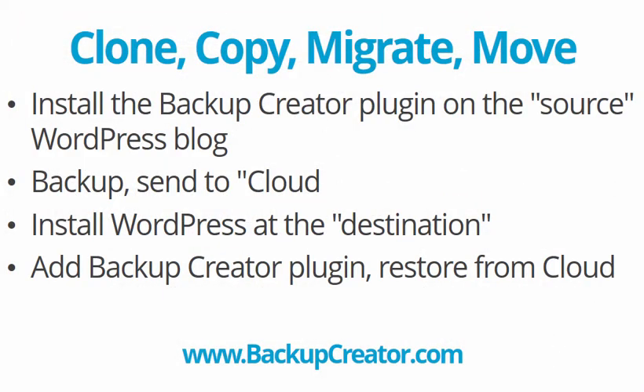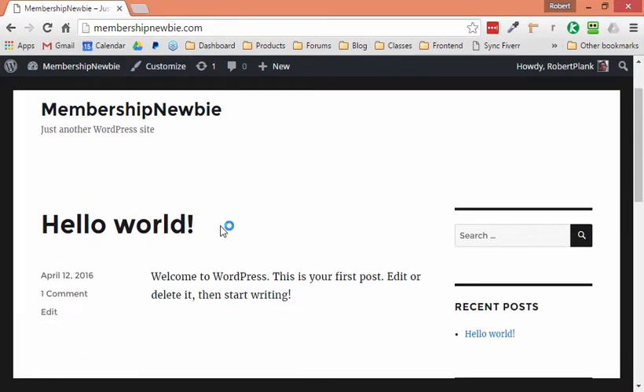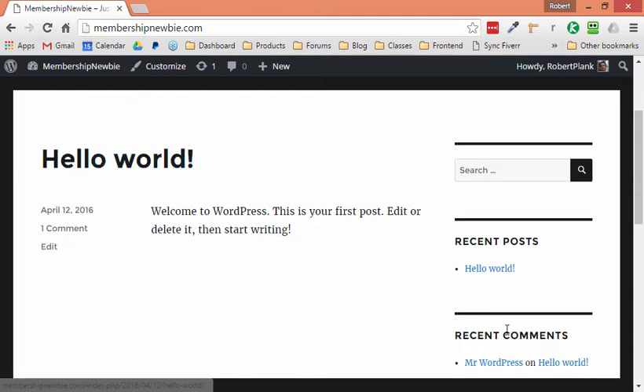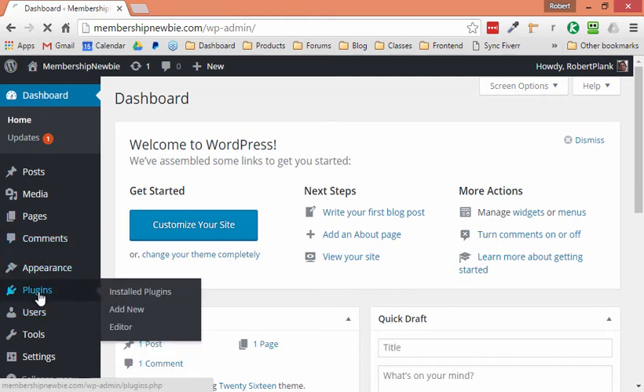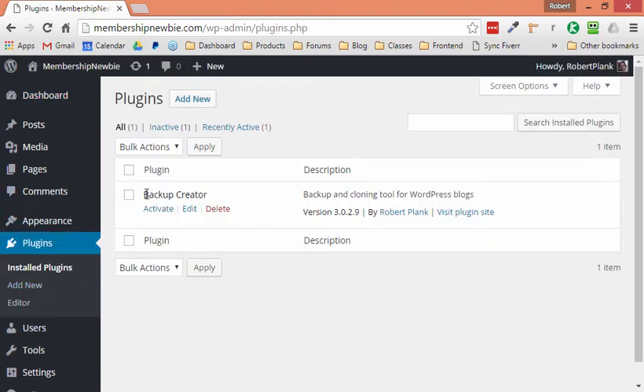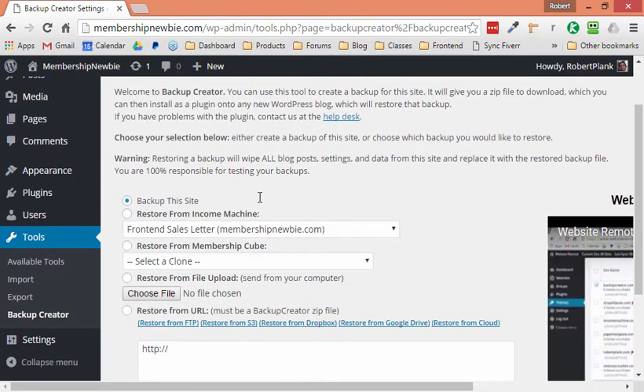I'm going to go to this new site I've created called Membership Newbie. Maybe you want to copy a site to make a similar type of site, clone it to play around, or move web hosts — whatever the reason. This is a brand new site with just a Hello World post, no other content, nothing here. I'll go to my dashboard, go to plugins, and I've already put the Backup Creator plugin here to save time. I'll click Activate, enter my details, and now we're activated.